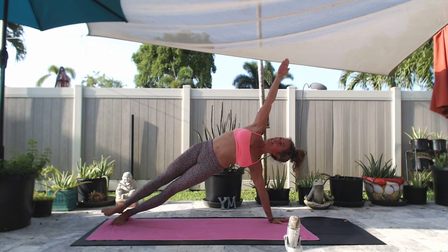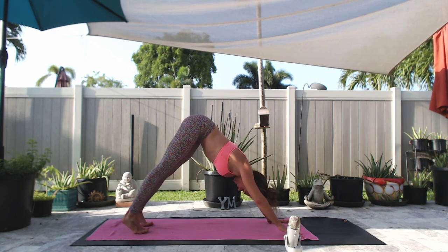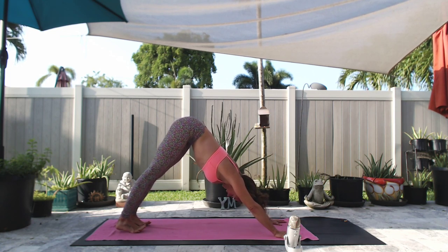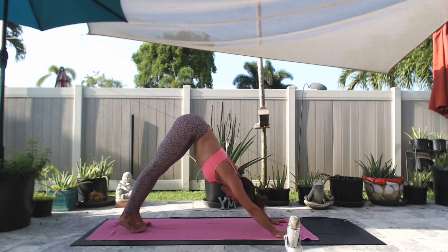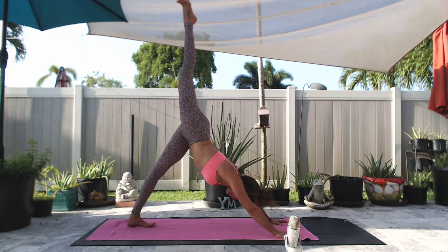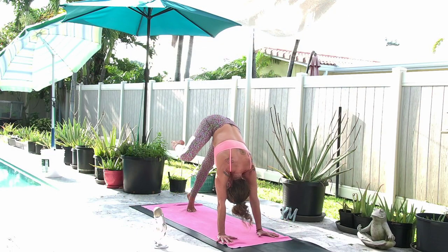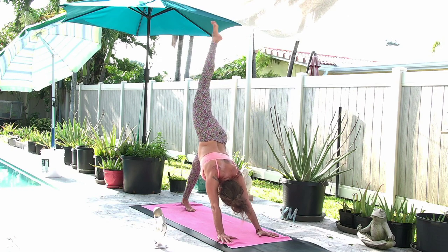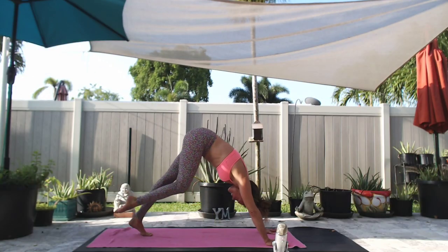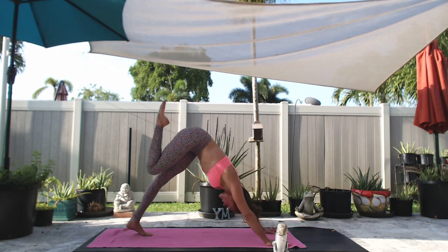Backing out the way we got there. Down dog. Inhale, open up your mouth, exhale. Inhale, lift your right leg back and up. Exhale, bring your right knee to your nose. Inhale, circle the right knee around and up. Exhale, knee to nose. Repeat this three more times — circling the right knee around and up, then knee to nose each time.